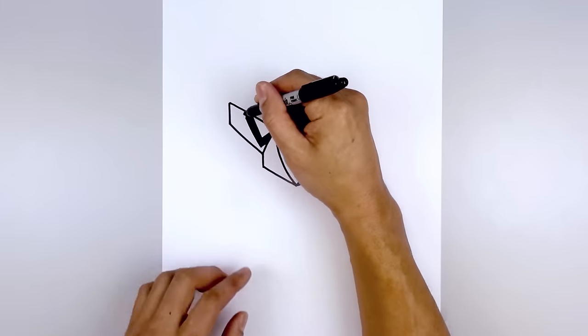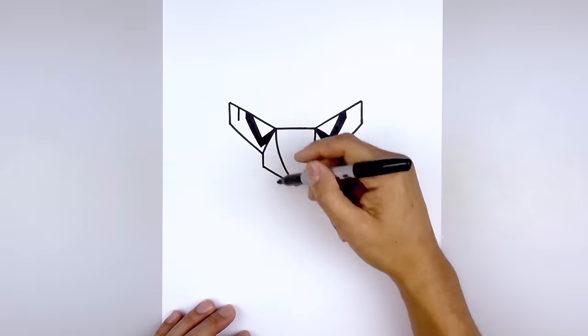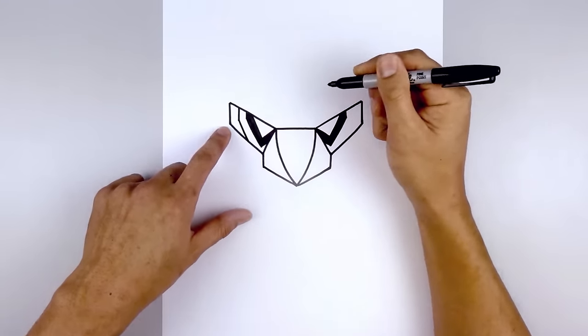Now I just want to trace this out on the outside. From this line, I'm going to step out and draw a straight line coming down. And we'll angle down and in towards the bottom line.